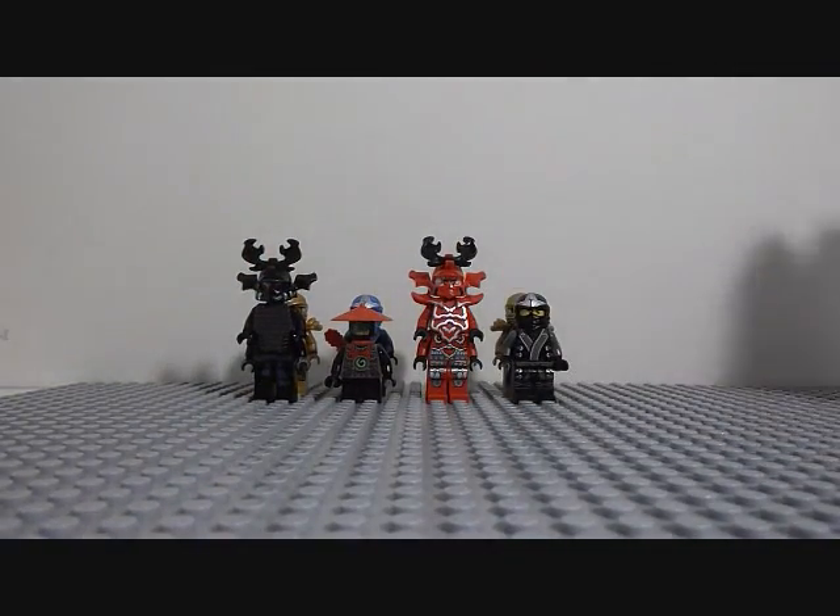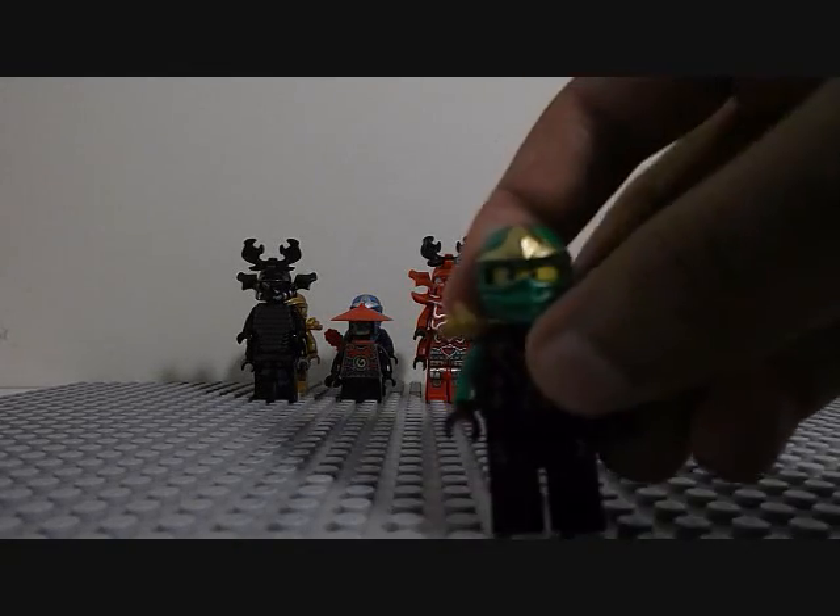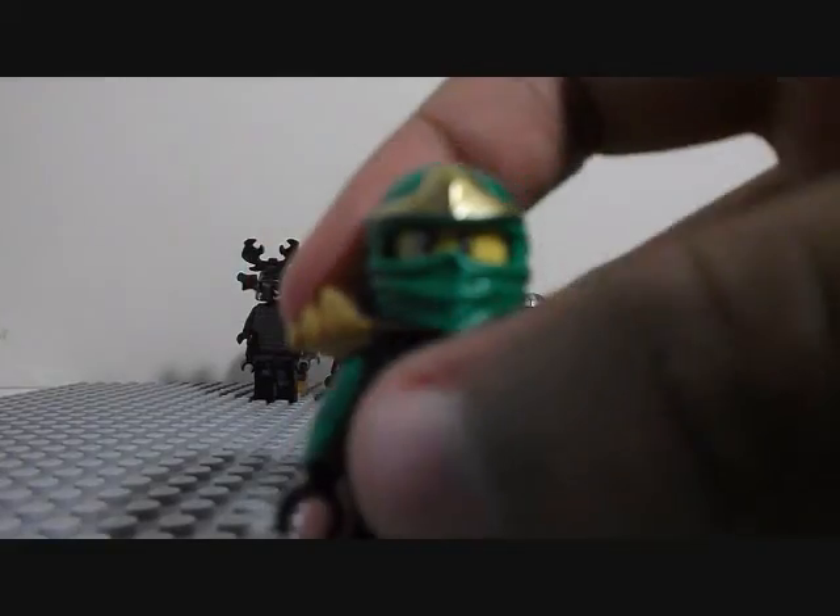But what I didn't show you is my newest LEGO Ninjago 2014 set. It is... Lloyd Garmadon in his Green Ninja suit.